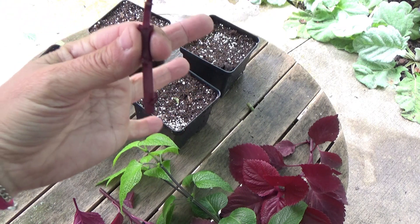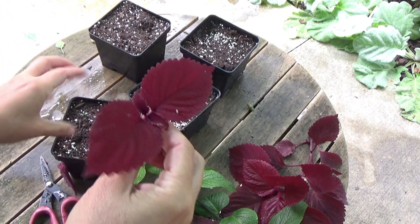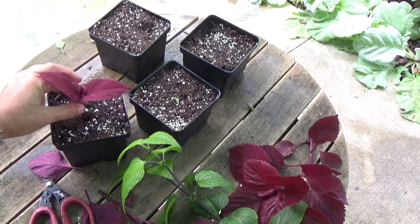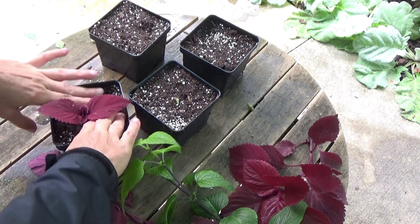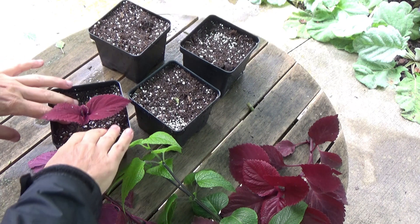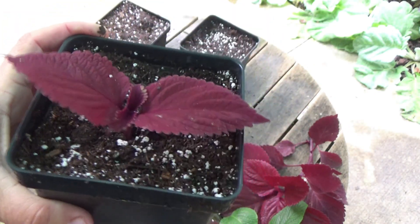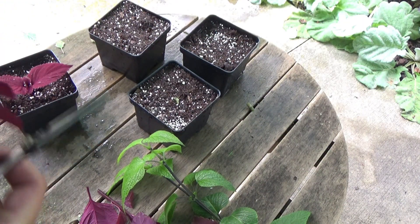I'm just going to pop it into my container here. All these containers are recycled from year to year when I purchase my plants — they're in good condition and I keep reusing them. I'll put it in the middle, though I could put it along the side. These plants are going to stay in these pots for quite a while. Let me warm up my fingers — they're so numb. I'll firm it in a little bit, burying it as close as I can to the leaves.